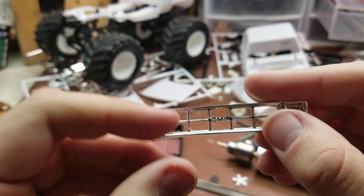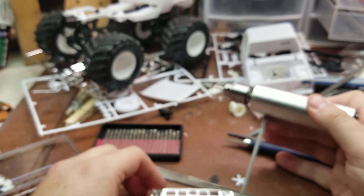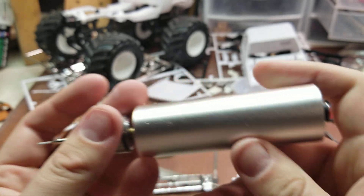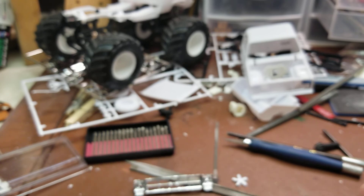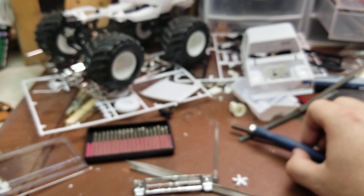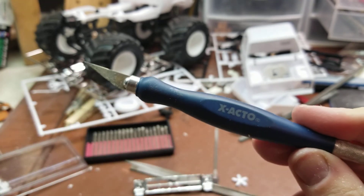Then I used a diamond burring tool, but I didn't really like how it was working — it was etching in a little bit too much. So I went back to the old trusty exacto hobby knife.